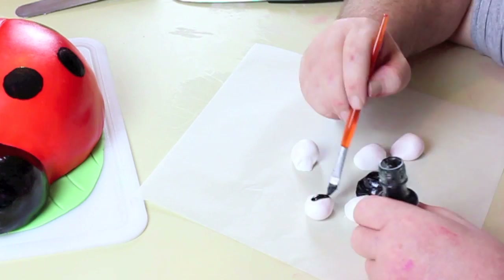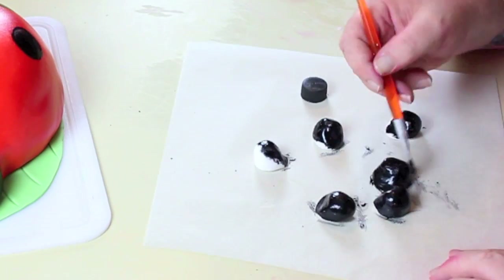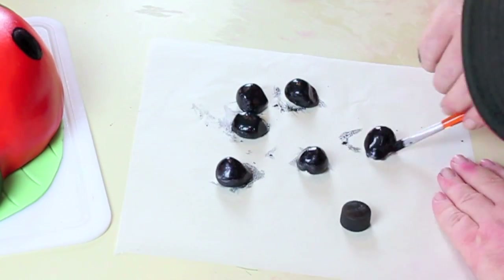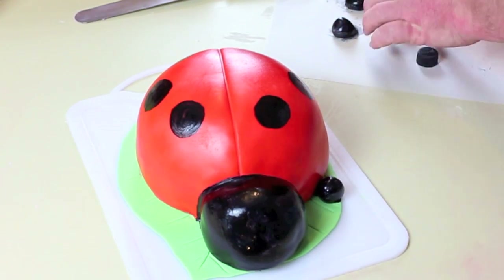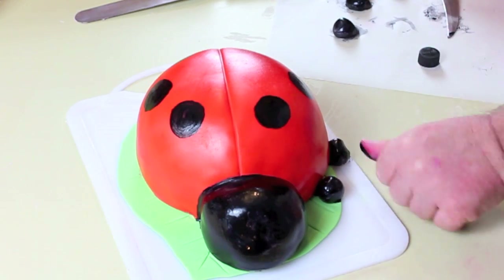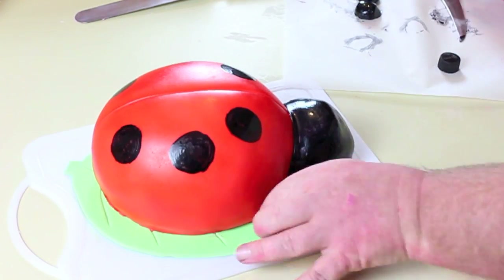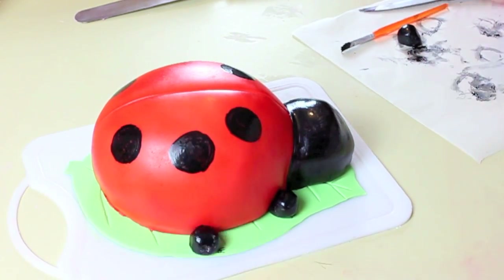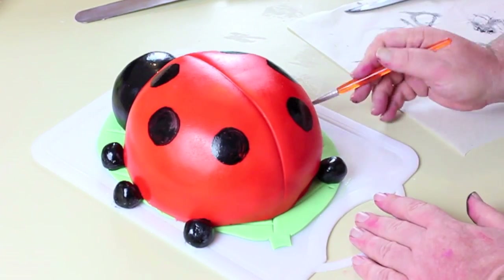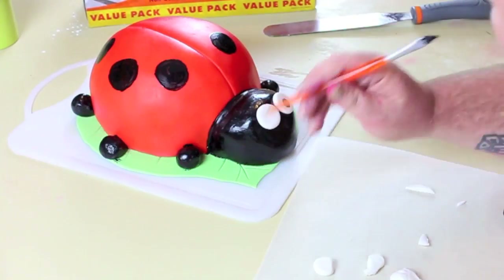This brings us to the legs — you're going to ball up six little balls of fondant. If you have black fondant use that, but I just balled them up and painted them. These will be the feet, so just place them in the best position you think. You can put them all to the front, you can spread them out all around — it's up to you. I like three on each side; I just think it looks cute, and I made the back ones a little bit further out.